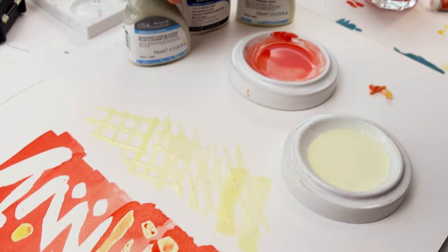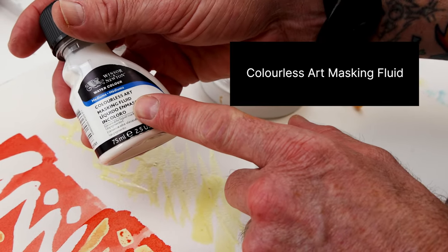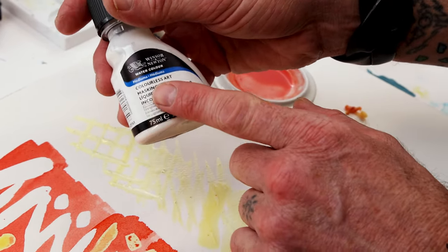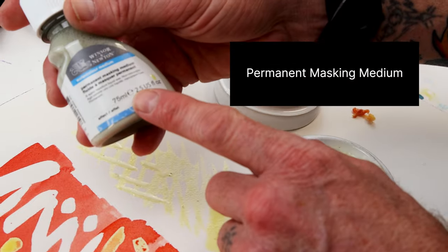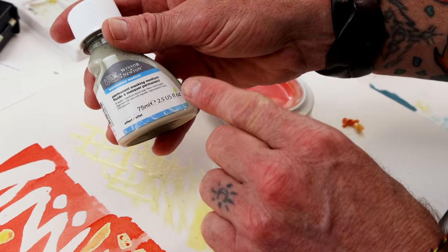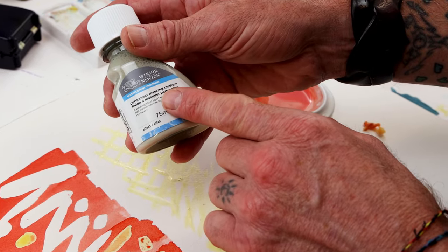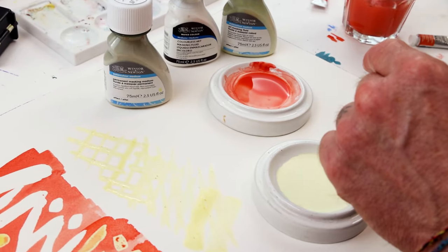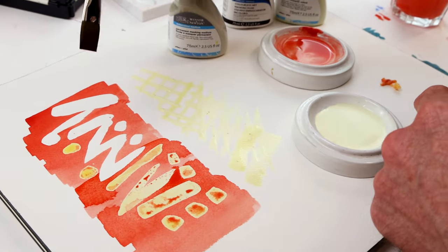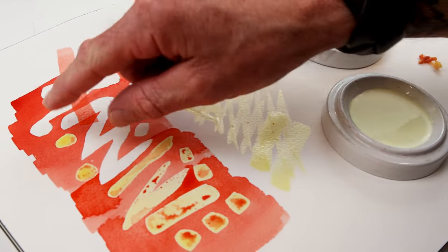Winsor & Newton also has a colorless masking fluid — a colorless variation of the art masking fluid. This one can be used on a soft sized paper. Again, don't use it on paper that's wet, but it can be used on a soft sized paper. There's also permanent masking fluid, which is non-removable. If you know you're never going to want to go back over that area and always want it to remain white, you can use this. It's a water-resistant wax that stays on the surface. Once you've peeled up areas, you can still lay another color or a slightly different wash over top later on.